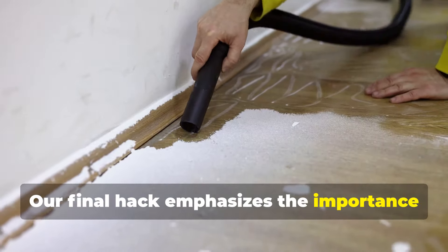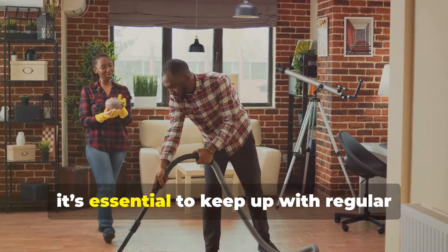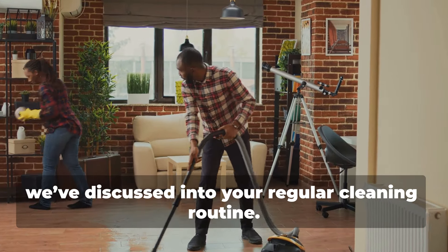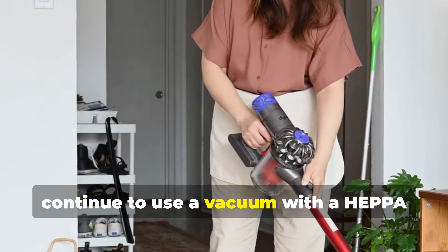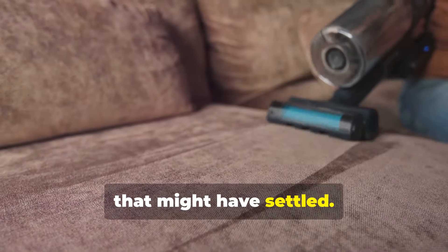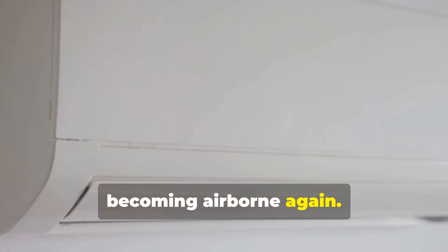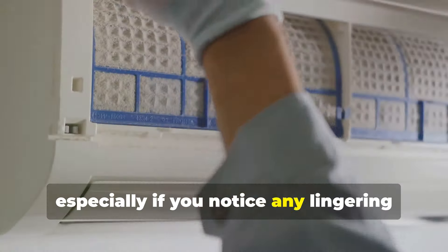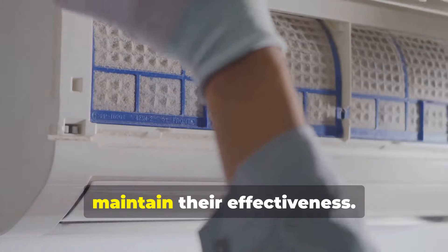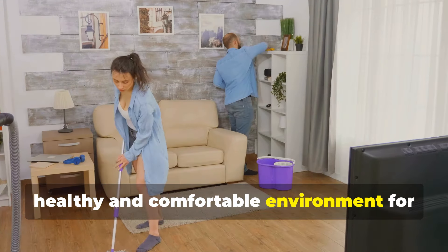Our final hack emphasizes the importance of regular maintenance and cleaning. Even after you've done a thorough job of cleaning up drywall dust, it's essential to keep up with regular cleaning to ensure your home stays dust-free. Continue to use a vacuum with a HEPA filter for your weekly vacuuming sessions to capture any residual dust. Use a damp cloth or mop for regular dusting to prevent dust from becoming airborne again. Consider running your air purifier periodically, and regularly check and replace the filters in your vacuum and air purifier to maintain their effectiveness.